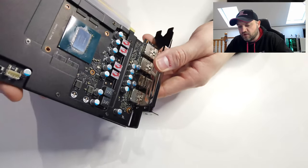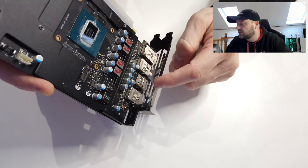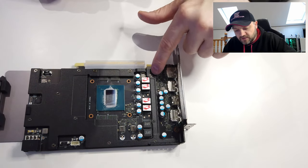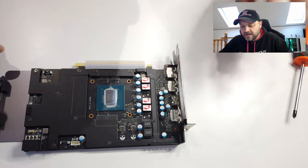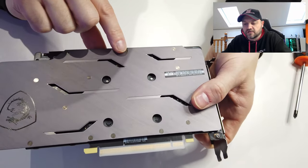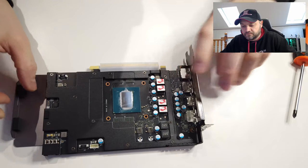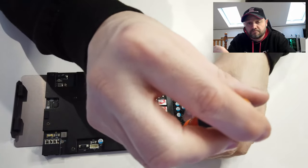You'll notice that this metal plate just here can now come away from the silver part. Now we're going to take off all of these screws — and if I show you the back again, you'll see there are screwless threads on this side. These are what need to be taken out.